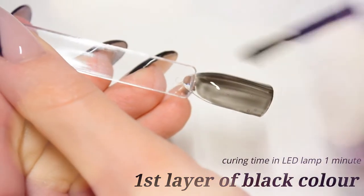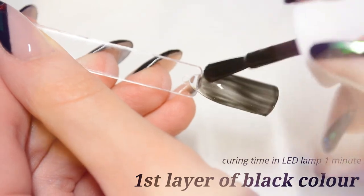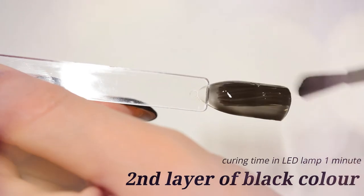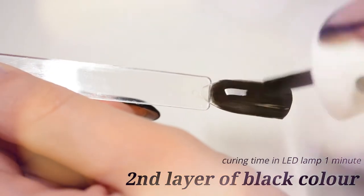Before you put color, clean nails and put foundation. Then, as I show in this video, put three layers of black gelish color, curing each layer in the LED lamp for one minute.